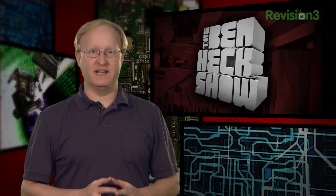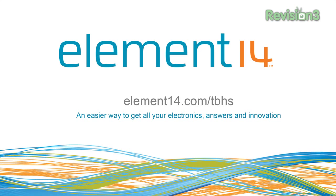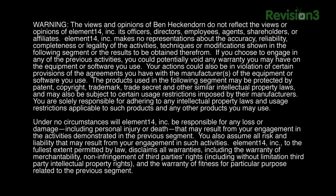That's all the time we have for today. In our next episode, I'll share my tips and tricks for designing cool cases and creating attractive form factors for your projects. We'll see you then. Stay tuned at element14.com/TBHS where you can join the discussion, suggest builds for the show, and even have a chance to win upcoming builds. You can always email build ideas to benheck@element14.com. Thanks for watching!